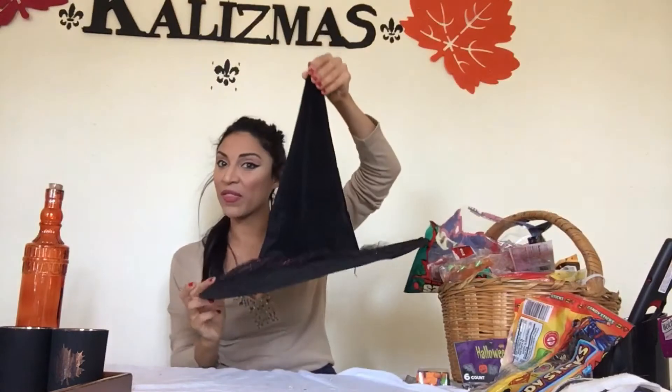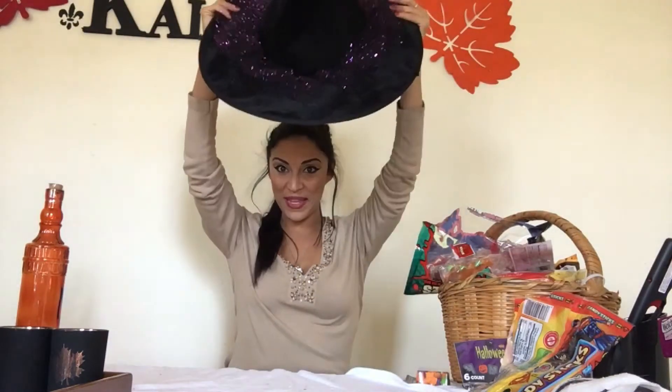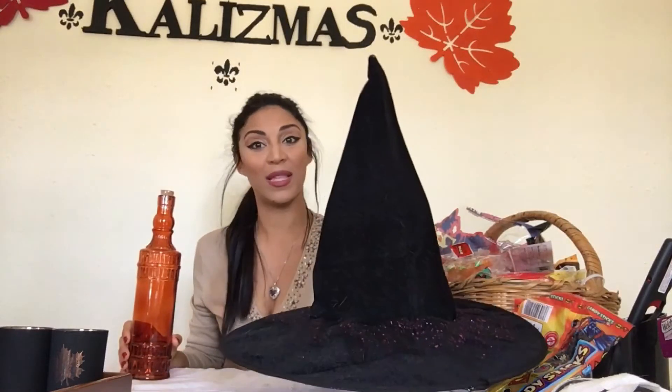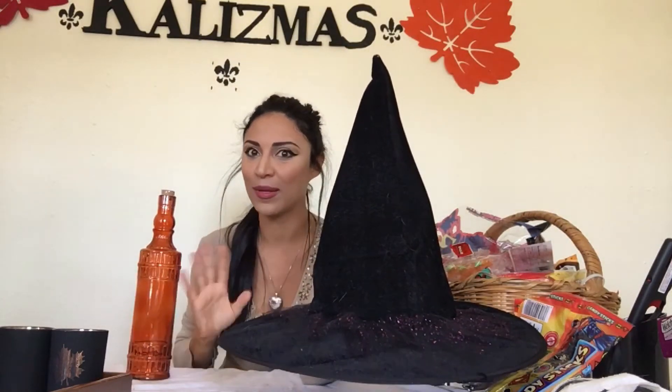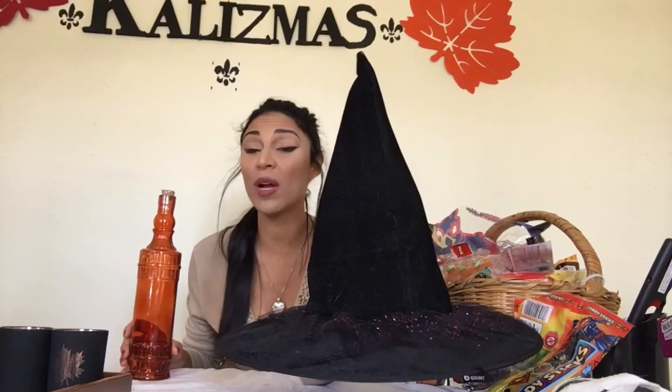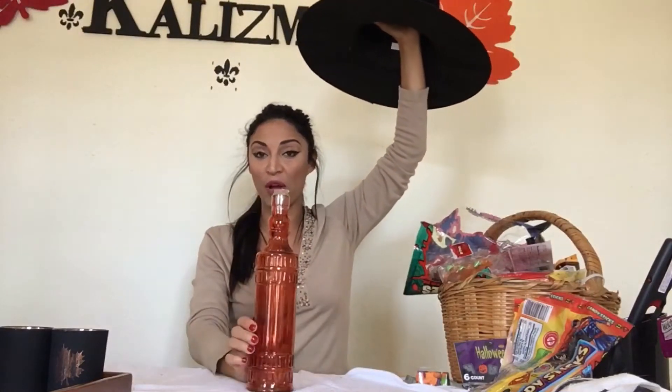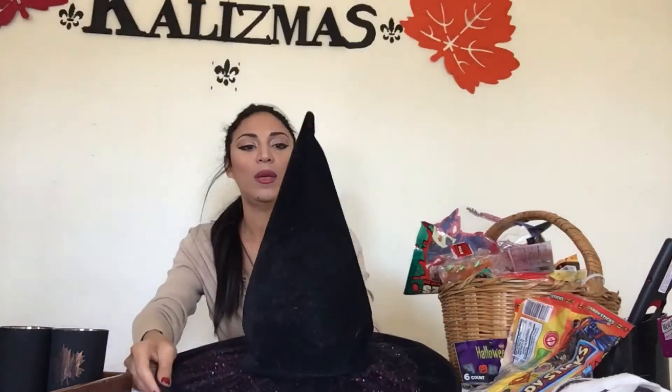It's fun to give your centerpiece a wonderful, different look. Sometimes you may not think about using costumes and decorating them for centerpieces, but I'm going to show you how to do that. This witch hat that I was wearing at the beginning of the video — I'm going to use it to make my centerpiece for the table. This decorative bottle I got from the Dollar Tree, I'm going to use it as a stand for my witch's hat.